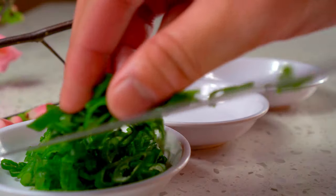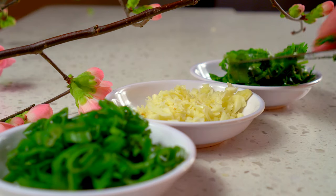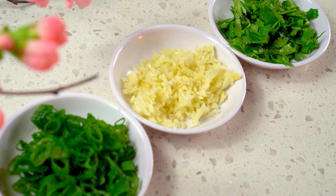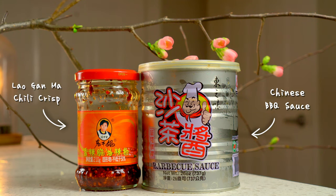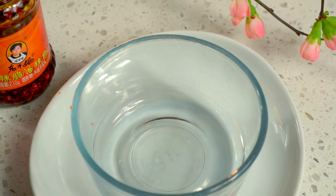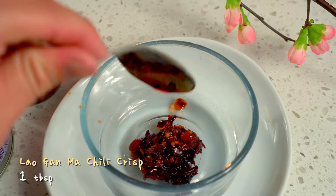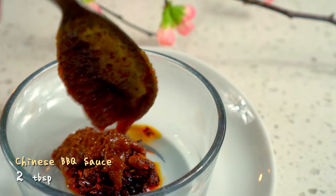I like to have freshly chopped scallion, garlic, and cilantro on the side when eating hot pot. It can be added to your broth as you're eating for extra pops of flavor. And then there's the sauces that you can use to dip freshly cooked items in too. There are so many kinds of sauces you can make depending on the type of broth you have, but here is my go-to.